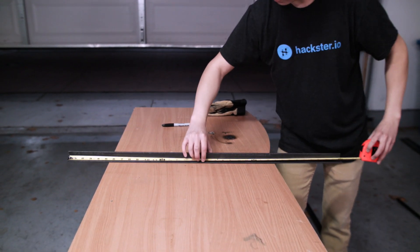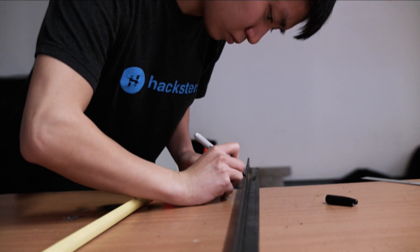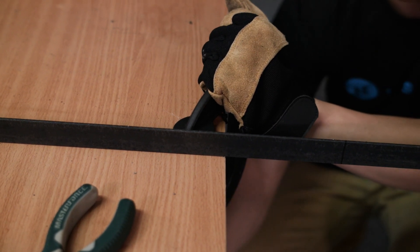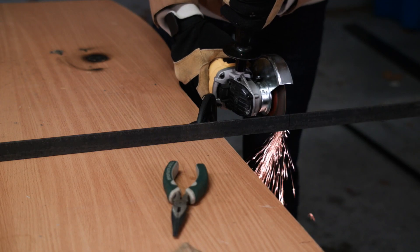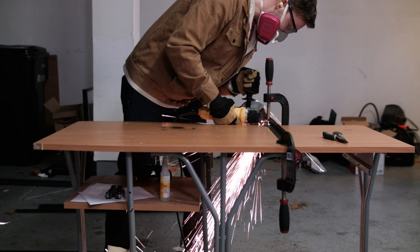We started by measuring out four pieces of one inch angle iron. Two were two feet long and two were four feet long. After clamping it down to the table, we used our angle grinder to cut the pieces from the long strip. Using the same angle grinder, we made sure the ends were square.